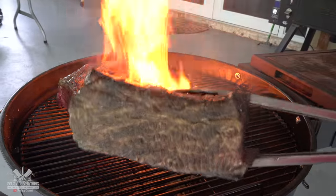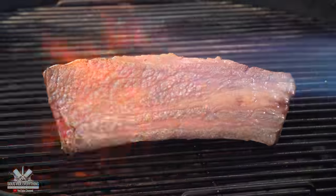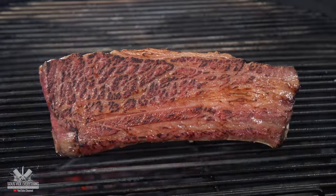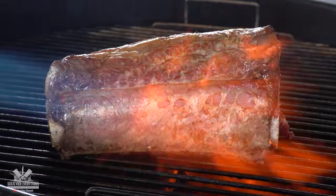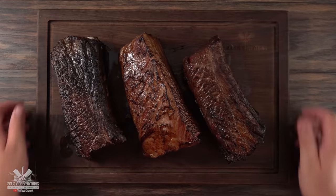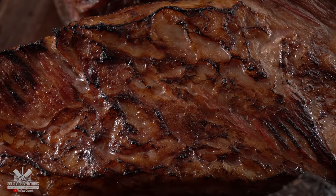We're actually trying to caramelize everything as best as possible without getting it too dark. On the other hand, we have the flamethrower itself, and this one is basically just like painting with fire. You go at your own speed, there are zero flare-ups, and you can control the exact amount of brownness you want. The darker ones were done with charcoal and the nicely golden brown was done with the flamethrower.